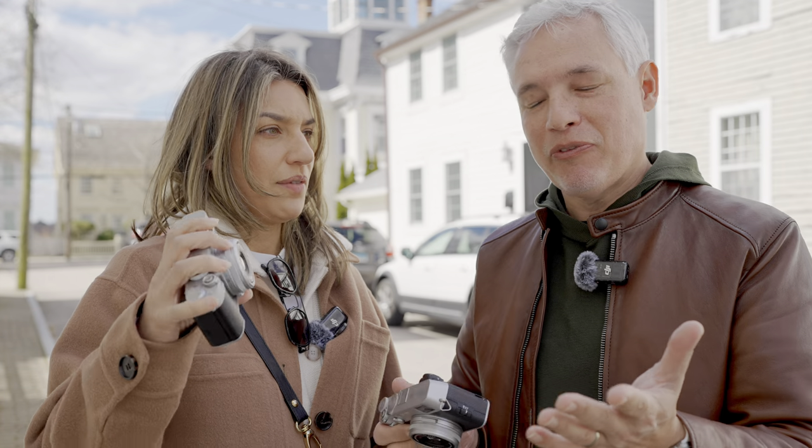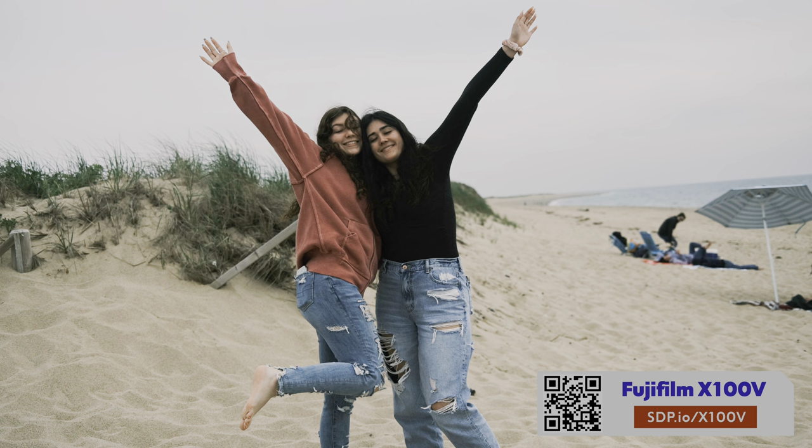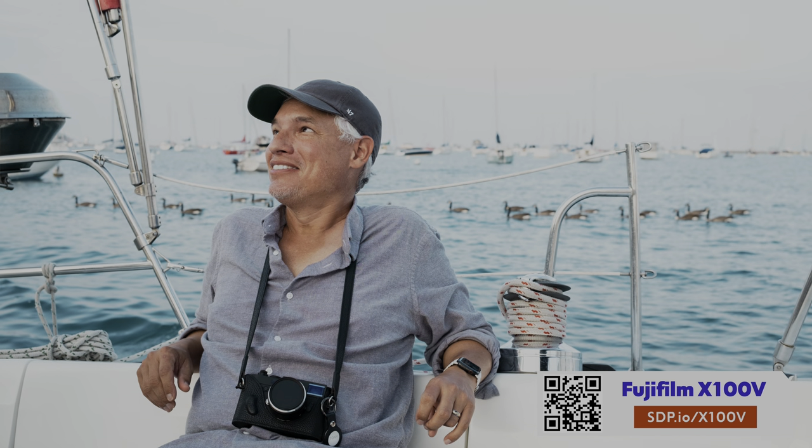We'll tell you all about it because some of it works great and some of it doesn't. This X105 is actually mine — this is my fun camera, so I'll be talking about whether I think I should upgrade to the X106.